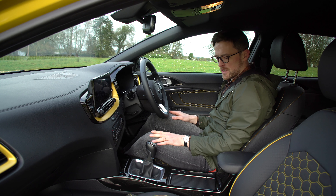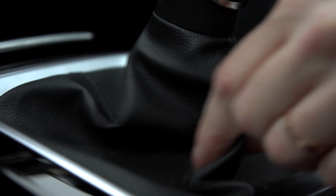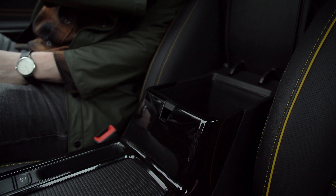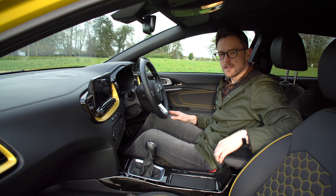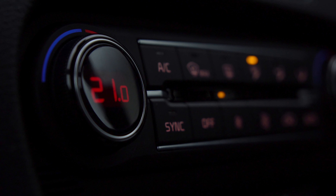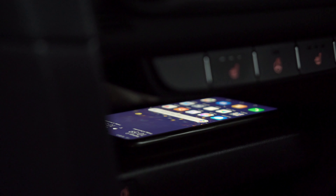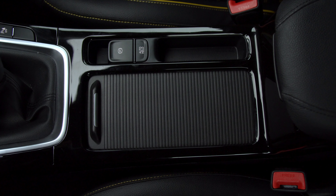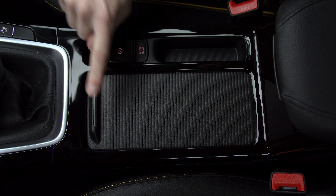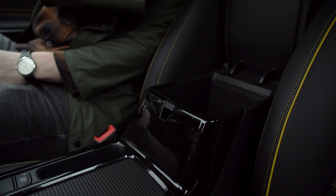The only real gripes about the interior, if I'm being very picky, is the cheaper grade leather around the gear stick and the armrest cubby holder feeling a bit cheap — but I am being very picky. Practicality is very impressive in the Kia XCeed. You get a nice little cubby hole for your phone with wireless charging on this model, two cup holders in the front centre, and a rather deep and decent armrest storage space.